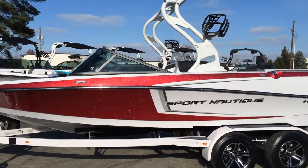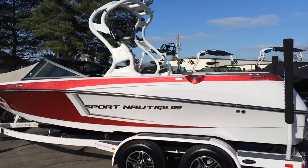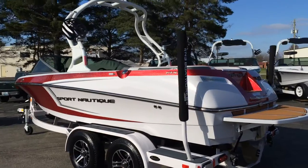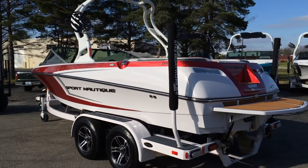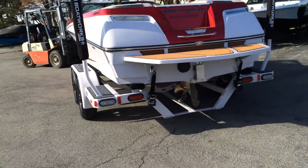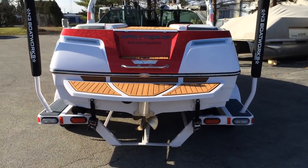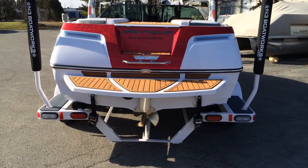We applied 30% window tint to the Sport 200 — really gives it a sharp look. Coming around to the transom, we've also optioned it with the Black Chromax, or Dark Chromax, as you can see where it says Sport Nautique and Nautique on the transom. The Hydrogate has a removable platform, and I love how that red metallic stripe comes around on the transom.